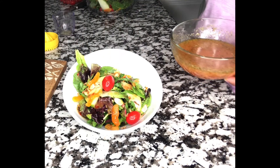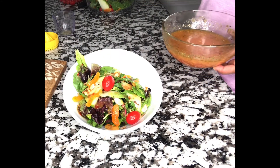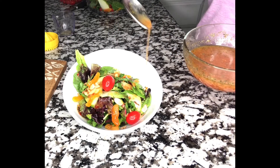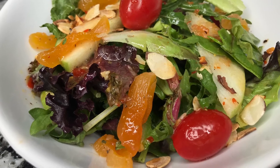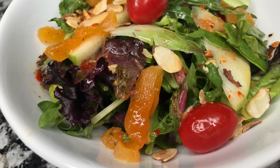I hope you give this salad a thumbs up. Don't forget to subscribe and hit that bell button. I appreciate you for stopping by — I will see you in the next recipe. Enjoy!